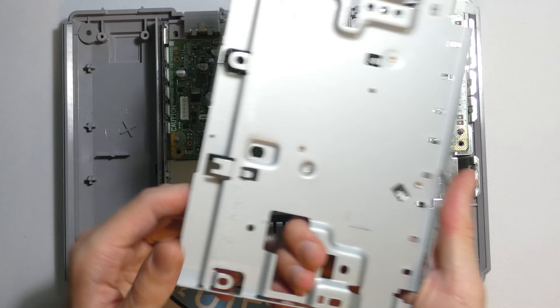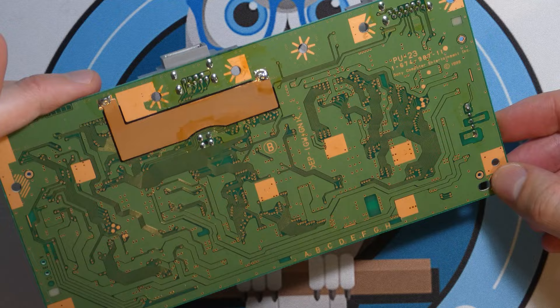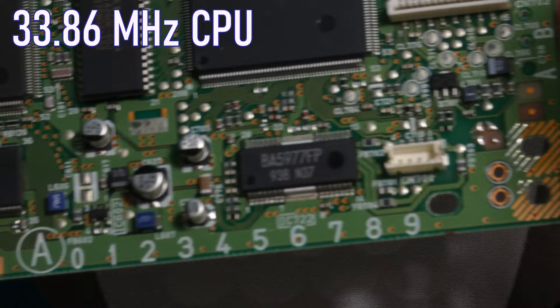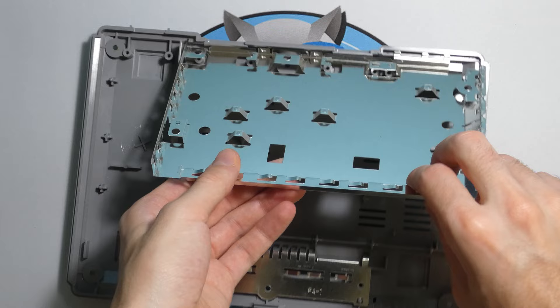Time to remove the metal shielding over the motherboard. Just a few more screws left. This motherboard is so clean — the last PlayStation I opened up had rust, but this one is insanely clean. This is the PlayStation motherboard. A couple facts: it's got a 33.86 megahertz processor, two megabytes of RAM, and one megabyte of VRAM. For comparison, a PS5 has 16 gigabytes of RAM — just think about that. I don't even have to really clean this; it's perfect the way it is.